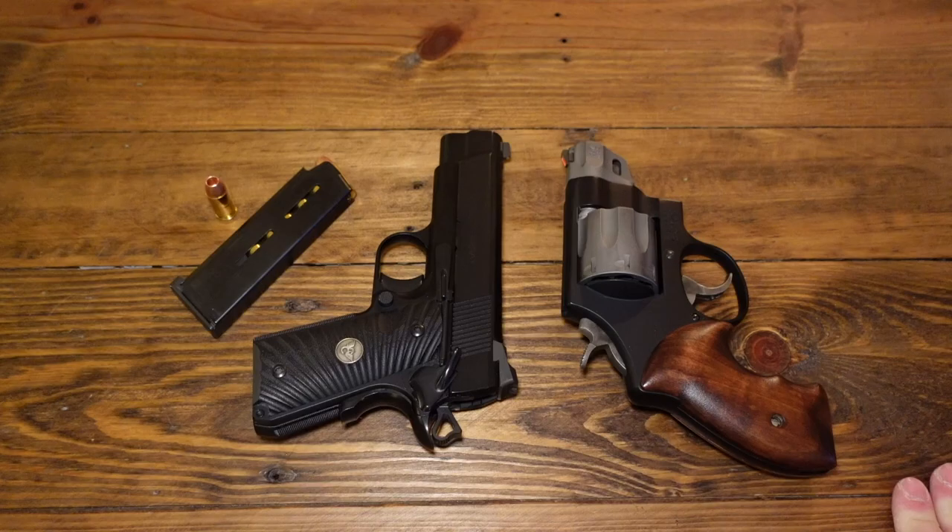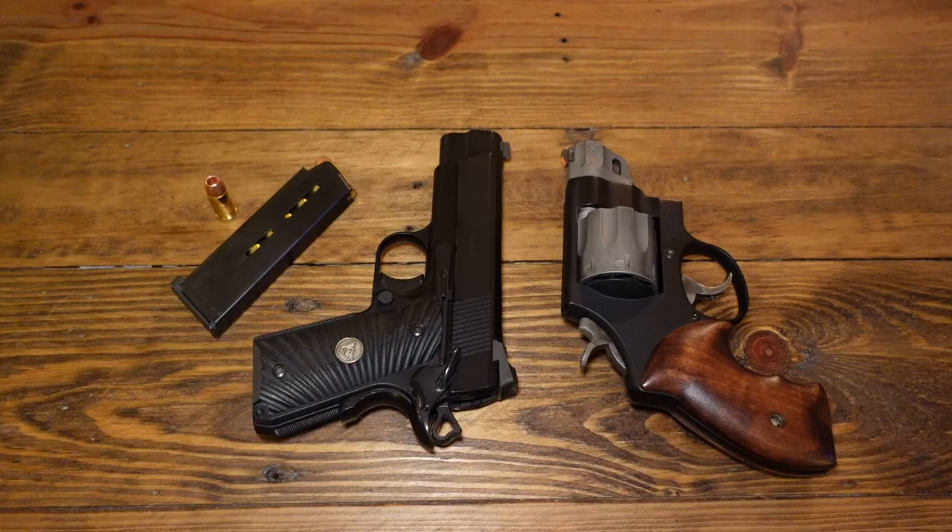I have a bunch of Smith and Wesson third-generation autos I could show you — they're interesting, old Smith autos from back in the day. I do have one that's very interesting: a target pistol that's really cool. We'll do a video on that sometime. Handguns are what started this channel and I'm just going to stick to that.